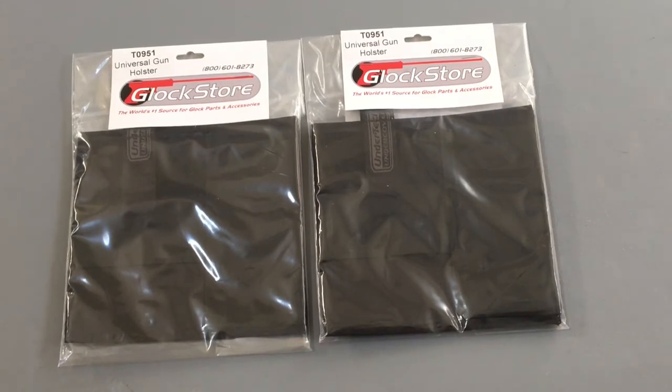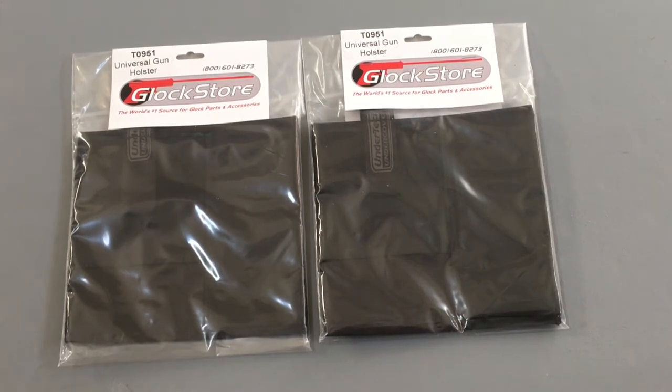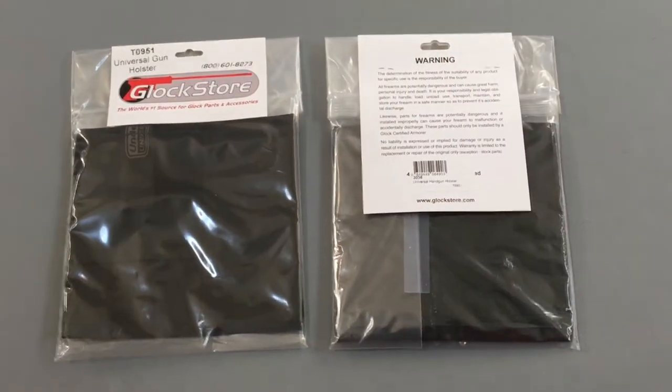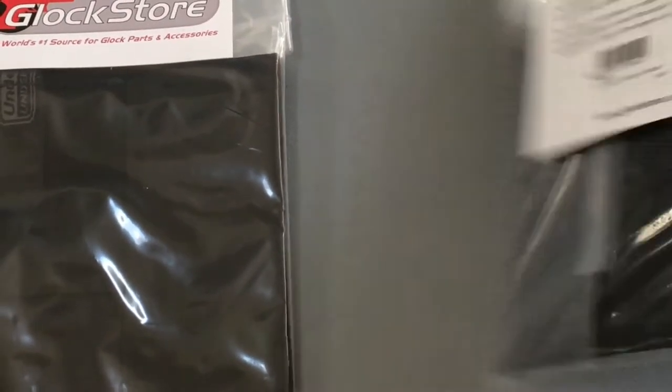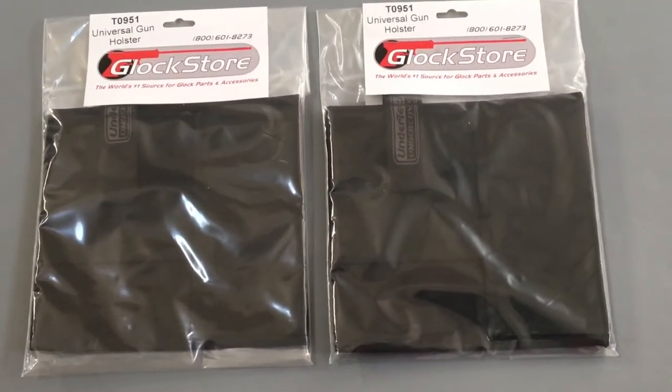I'm going to be using this product for my Vertex EDC bag and also my Maxpedition bag, and if I get other bags down the road I'll be able to use this product because it has velcro on the back. I'm going to flip this over — you can see the velcro underneath — but I'm very excited about this product.